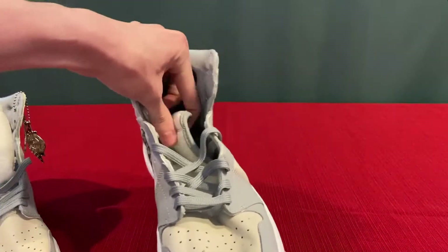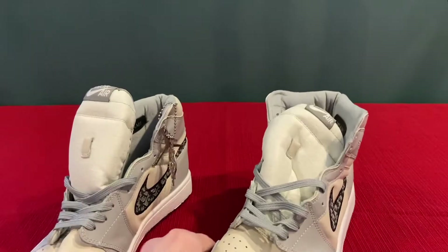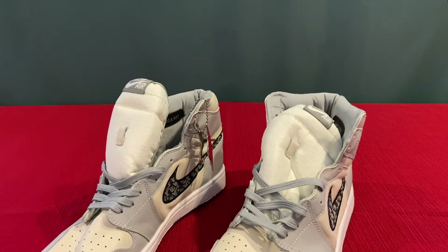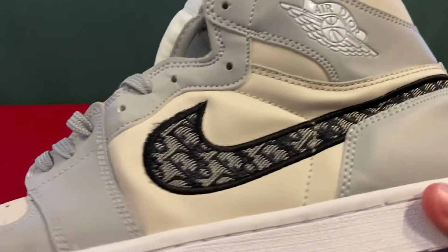Oh wow, just look at this — all crushed. Comes in the old bootleg packaging. Let's look at some of the things that this is supposed to have, what the real one has, and see if these are missing anything. So far, it's looking pretty similar. Swoosh looks about right.